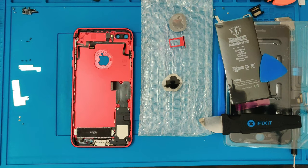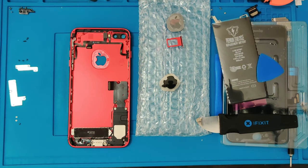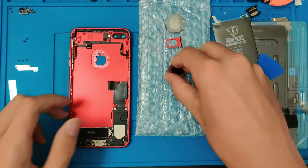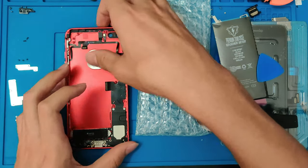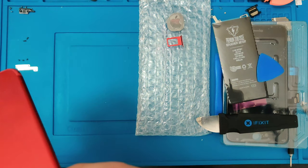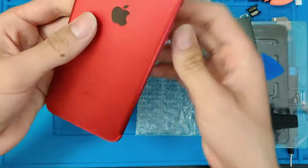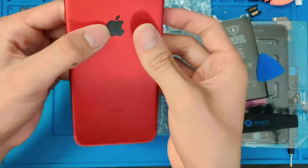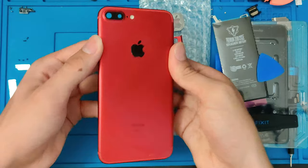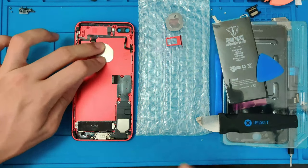Alright, there we go. Got some adhesive down. Now we can go ahead and place our new — slash used — Apple logo. And there we go, it's now installed and looking really good. Make sure to put some weight on it so the adhesive will sit there and dry, and then we'll come back to it.